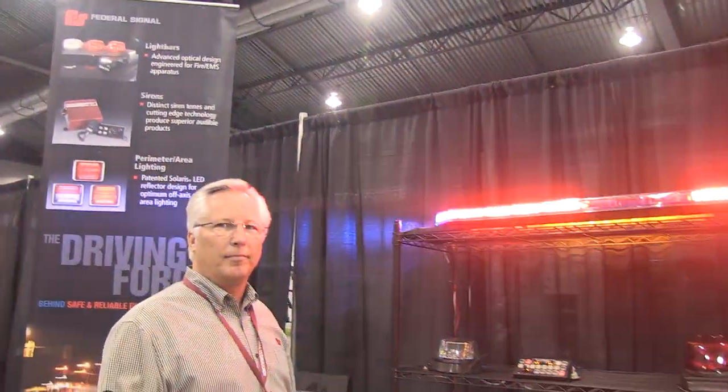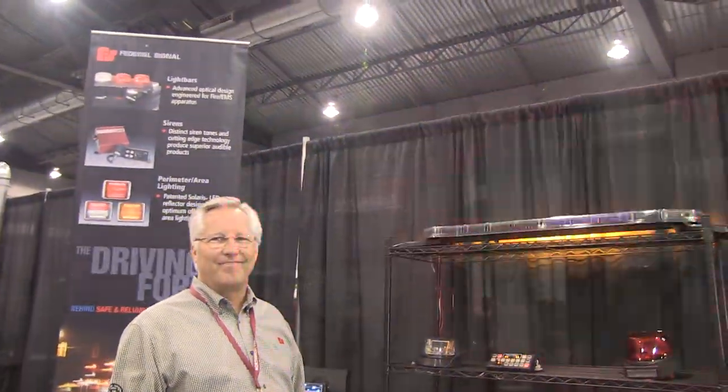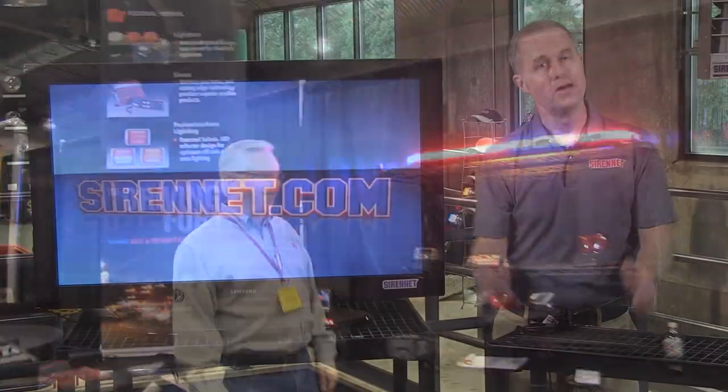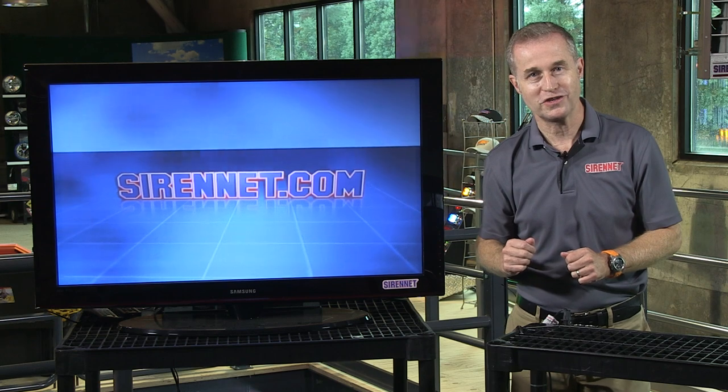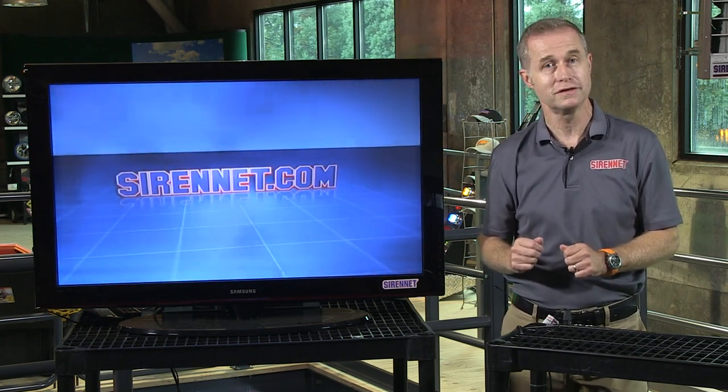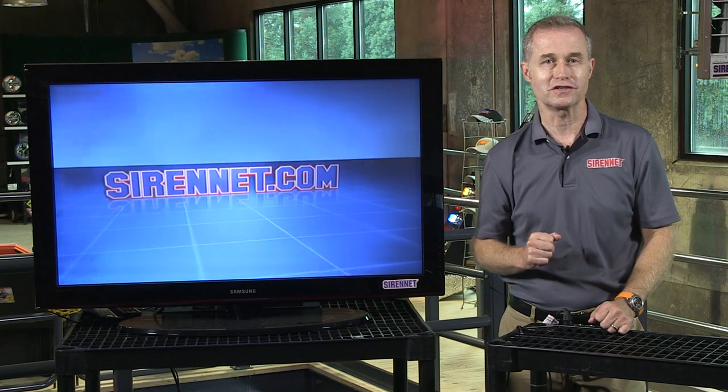Fantastic. Again, Doug, thank you very much. It's always nice to see great product from Federal Signal. Thank you very much for the opportunity to chat with you at the Northwest Fire and Rescue Exposition. Thanks for watching SireNet Television.